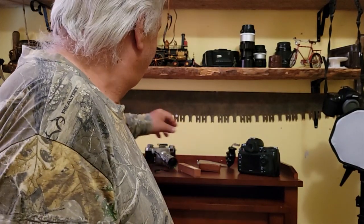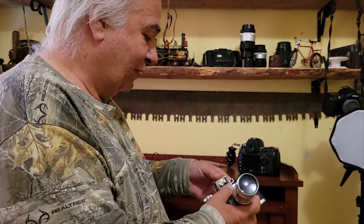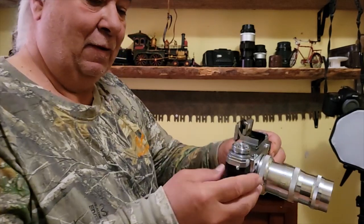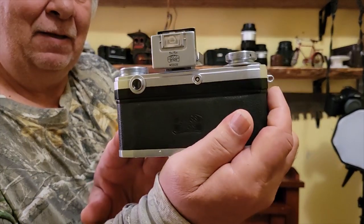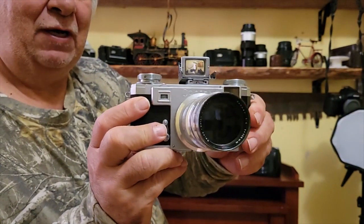Good morning everybody, welcome to the channel. I'm going to make this a quick one and I'm not going to ramble on. I'm just showing you some updates on what's happening here, and then there'll be some photography at the end. More stuff is arriving for my Contax 2a.